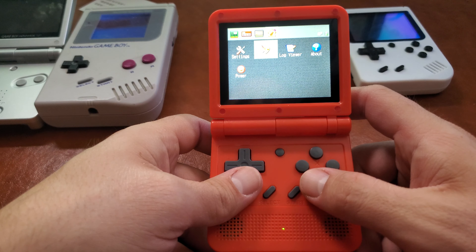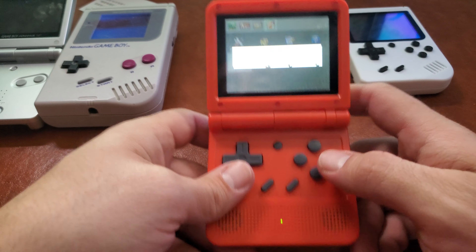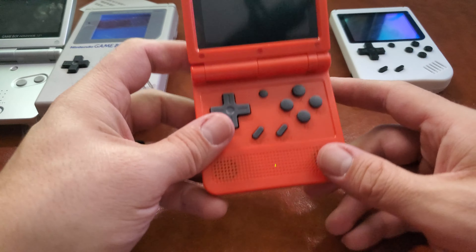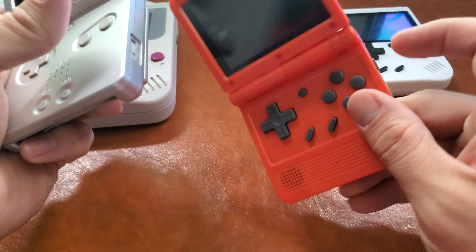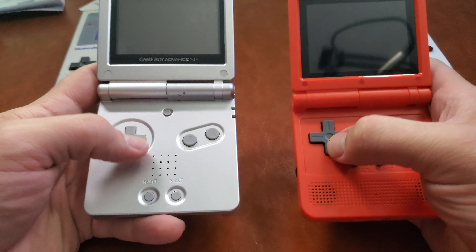Start basically goes back every time. We're just going to go out of that. We can cancel power off. So, the feel of the buttons — I want to compare them. I love the larger D-pad. Let me compare it — it's much bigger than the SP.